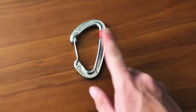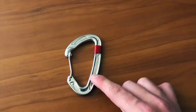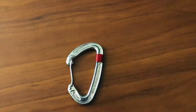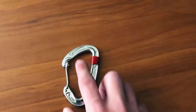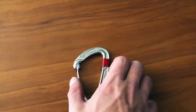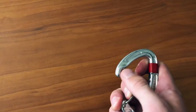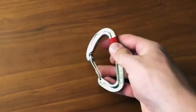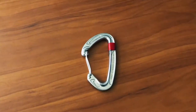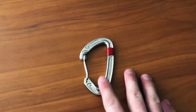I wanted to talk about the specific parts of a carabiner first. This big metal bar is known as the spine. The part that holds the rope — you can see the bigger part in this case — that's called the basket. This right here is known as the gate that opens up from the carabiner. The part that the gate goes into is called the nose. Those are the main parts you want to know in order to use these things properly.